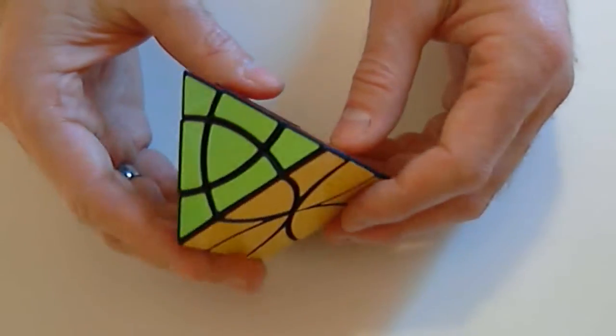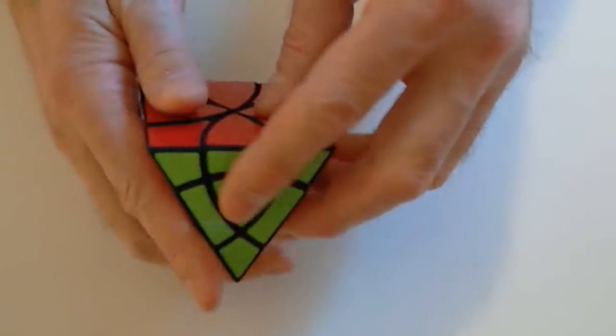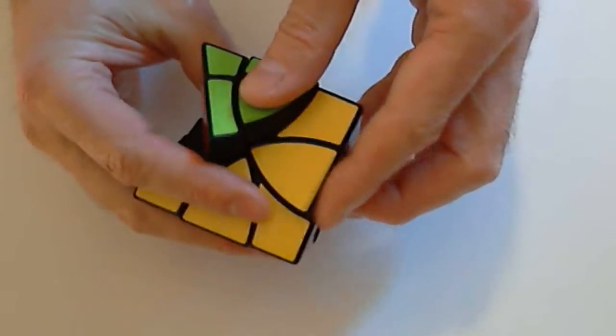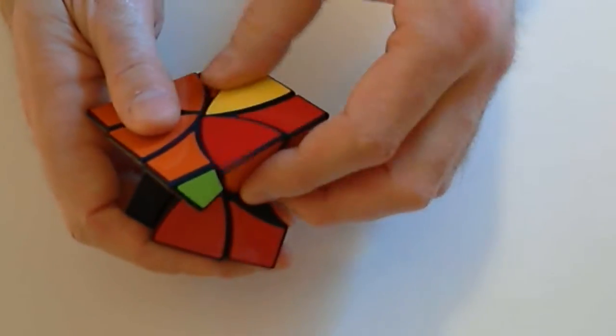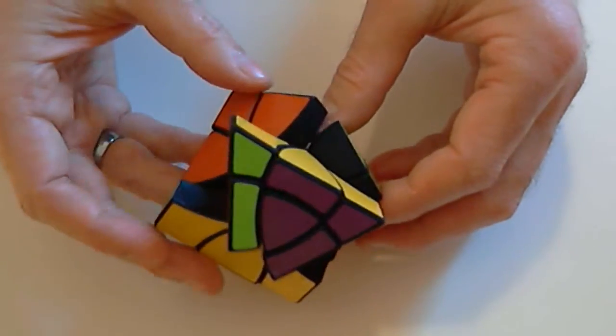Curvy Jumbo Prism has six axes of rotation, one located at each corner of the prism shape. Every move is shape-shifting in Jumbo, and the puzzle quickly changes shape and becomes quite confusing. That's the Curvy Jumbo Prism puzzle.